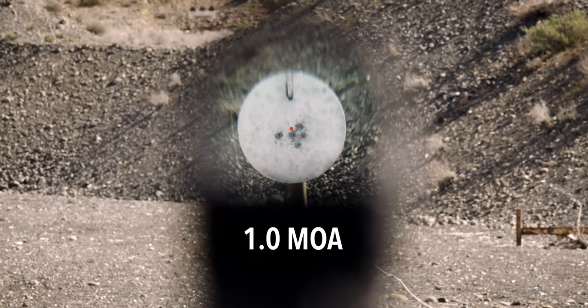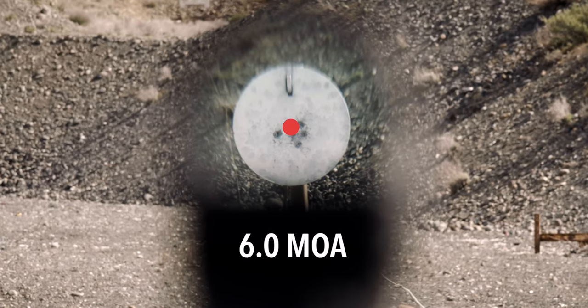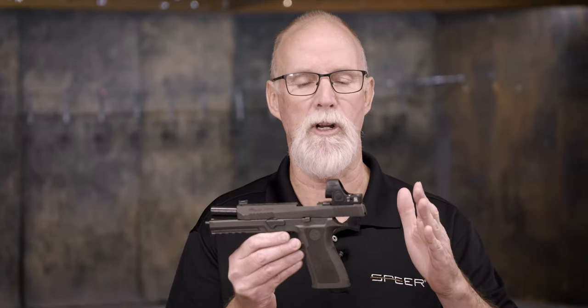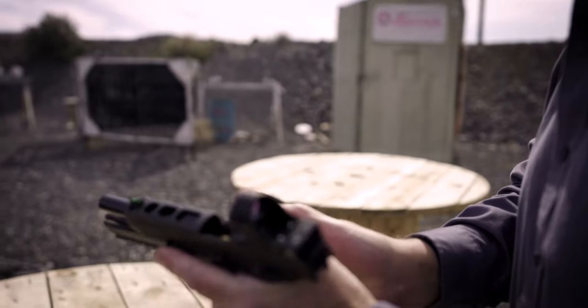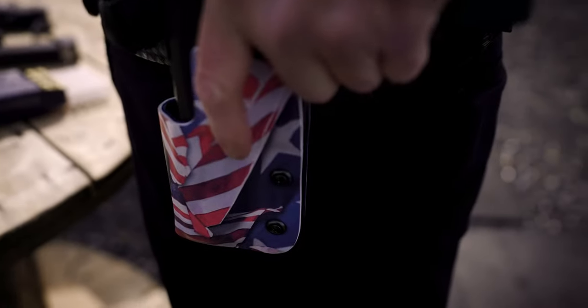Trijicon offers one minute through six minute dots and several in between. I run a six minute dot. A minute of angle basically subtends one inch at 100 yards, so a six minute dot would cover six inches at 100 yards, and half of that — three inches — at 50 yards.